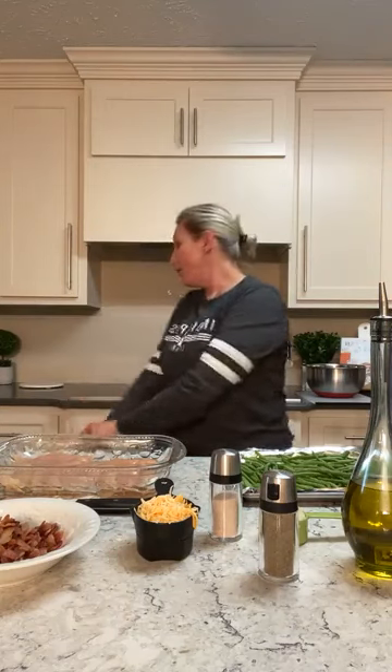Hey friends, it's Amy, the Keto Queen. How are you doing today? Welcome to my new kitchen! I get to cook in my new kitchen tonight, actually on the side of the kitchen, not at the kitchen table like I did yesterday. I hope you guys have had a great day.